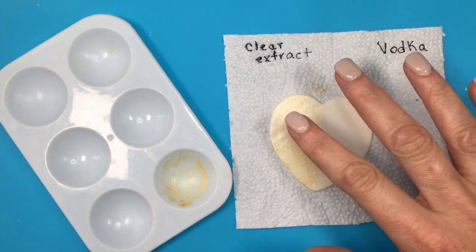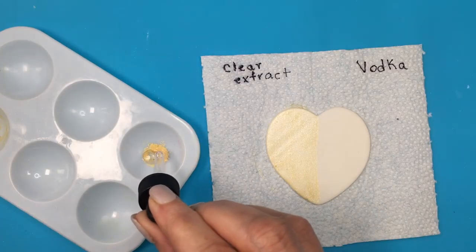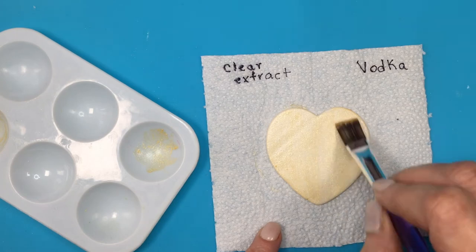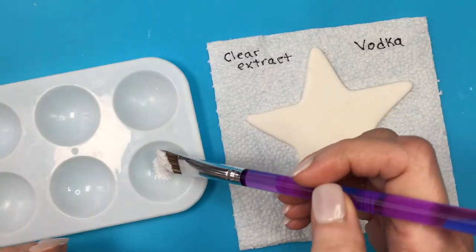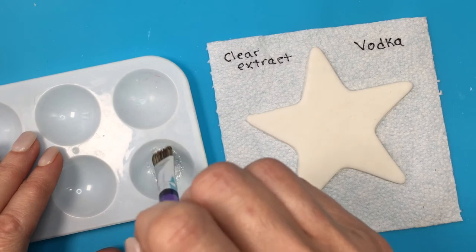As you can see, it's still tacky on the right side. I then mixed the gold disco dust with vodka, adding a few drops and letting it dry for 20 minutes. This one was dry after 20 minutes. The one with clear extract was still tacky even at 40 minutes later.